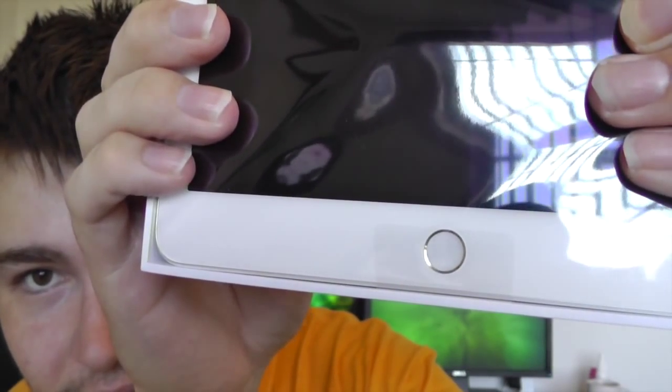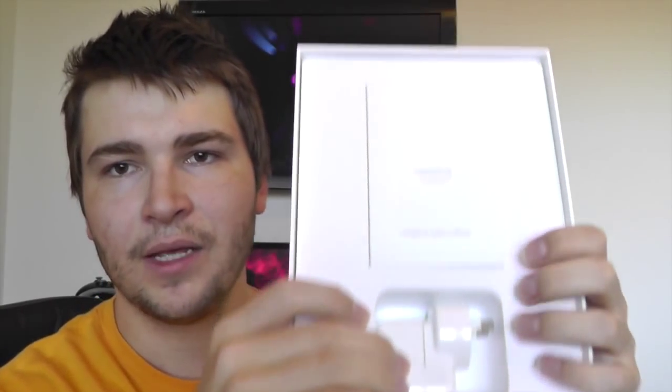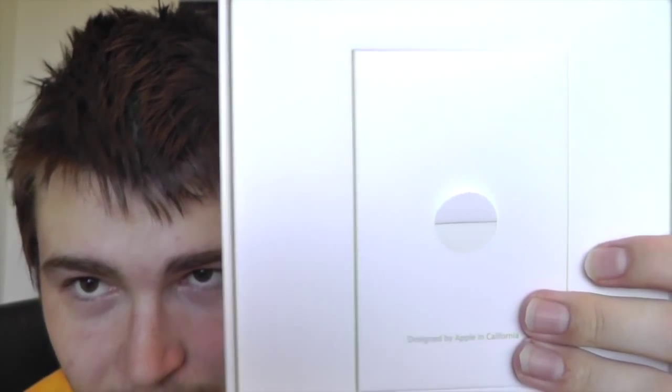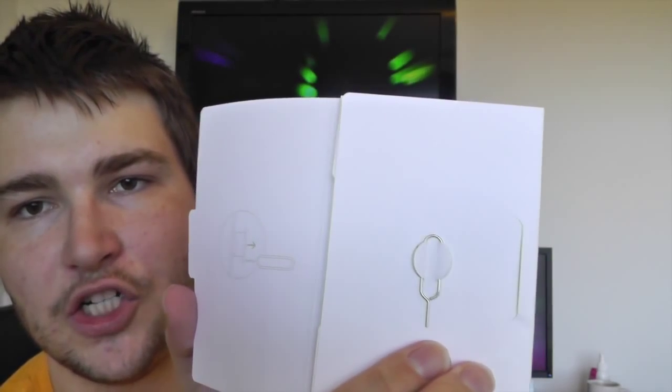As you can see, there's the Touch ID sensor right there. We'll go ahead and put that off to the side for just a moment. In the box, as always, we have the charger right there, the 'Designed by Apple in California' booklets as always, and under the booklets we have the lightning cable.